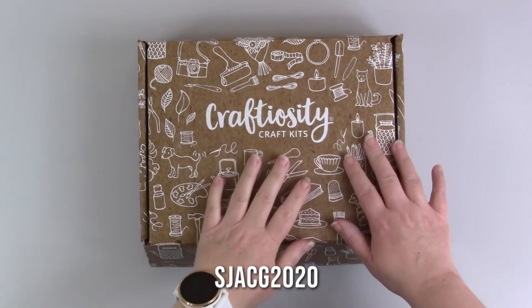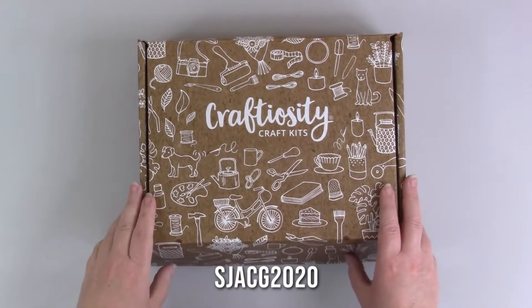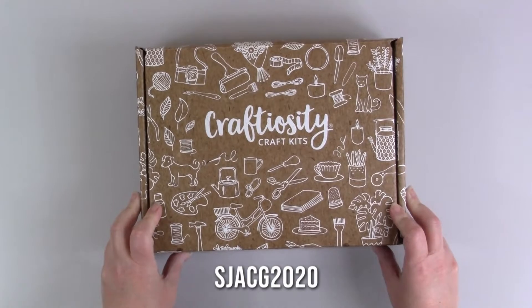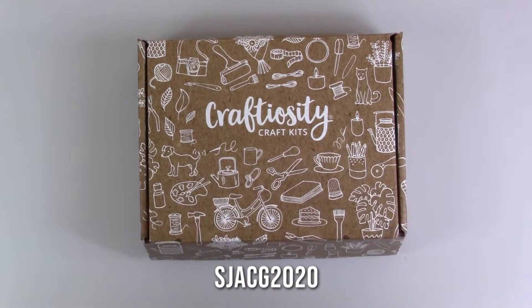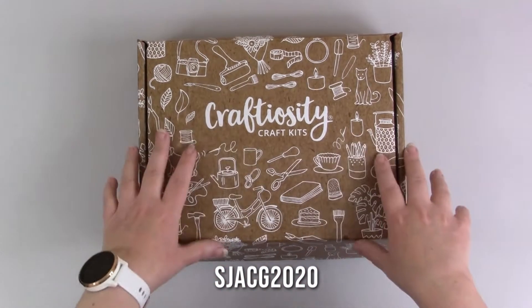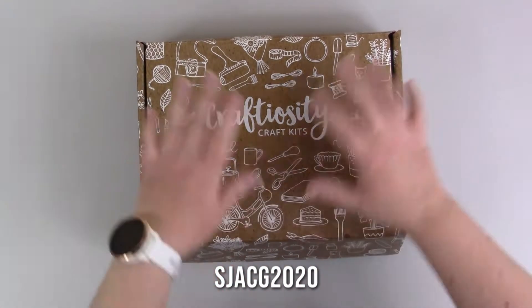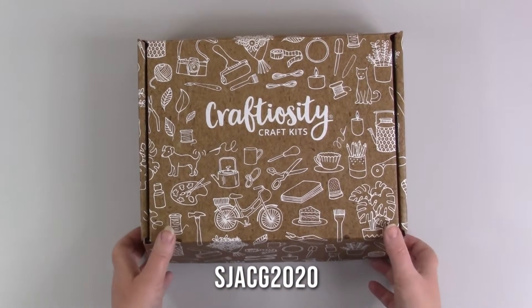Hi guys! So this is February's Craftiosity box. I haven't opened it yet, so I don't know exactly what's in there. But obviously we do get hints and tips of what's coming when they release each month. So I do know roughly what's in there, but I haven't opened it to actually see it all properly yet. So we're going to open up and have a look.